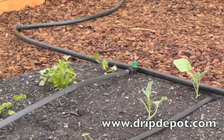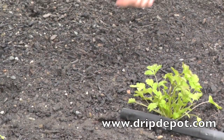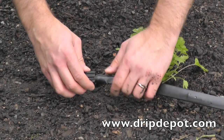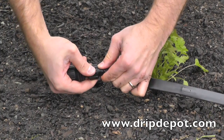Locking the tape into place. Once attached, the tape can be laid out down the row of crops you wish to water. The end of each row of tape needs to be capped off with a tape end cap. Rotate the locking nut backwards, exposing the barb. Push the tape all the way over the barb, then screw the nut forward, locking the tape into place.